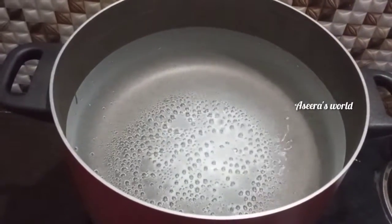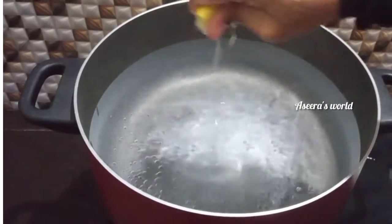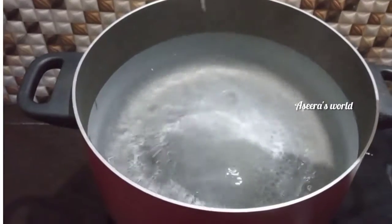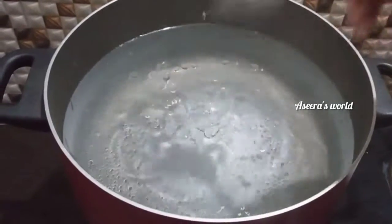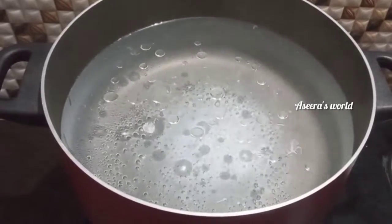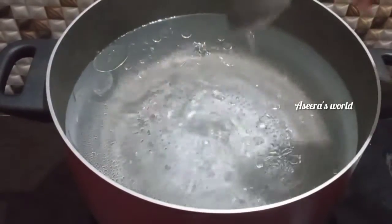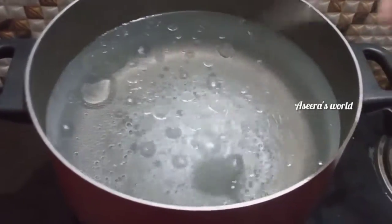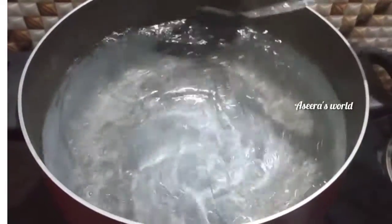I put a little bit of egg on it. You can add a little oil to this — a tablespoon of sunflower oil.